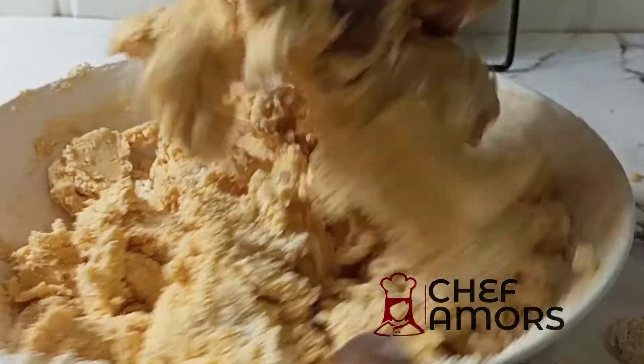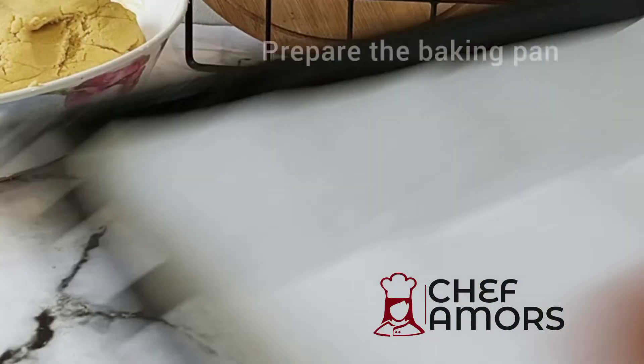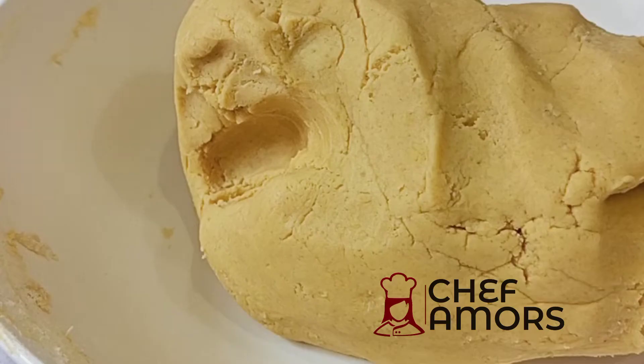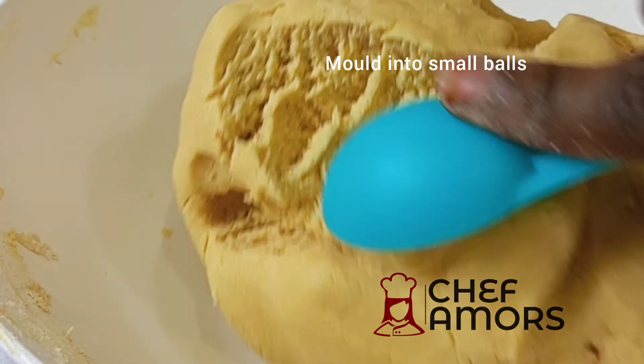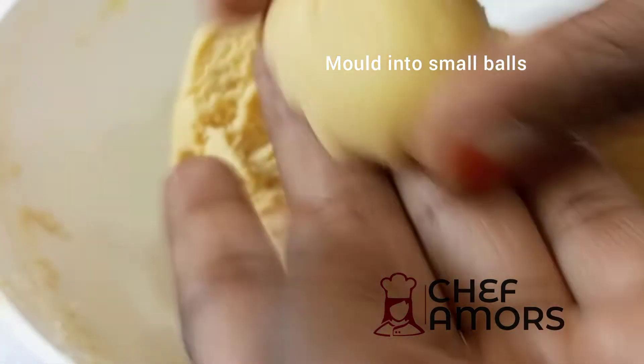I had to remove the hand gloves because it wasn't working for me. After forming a soft dough like this, I prepared my baking pan and then molded the dough into tiny balls using a tablespoon.